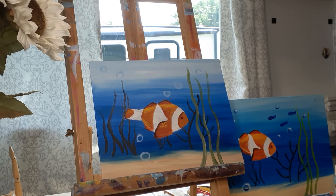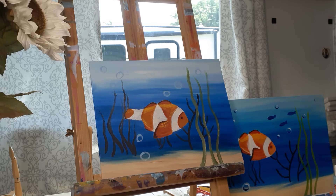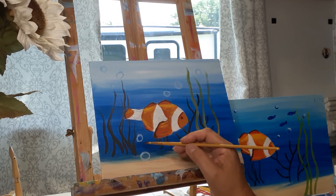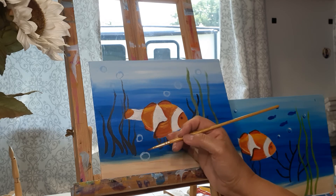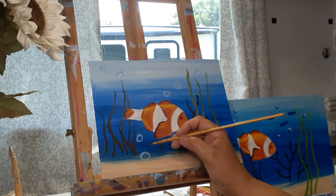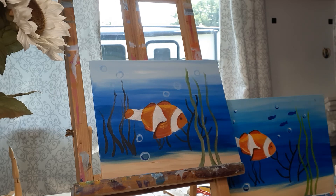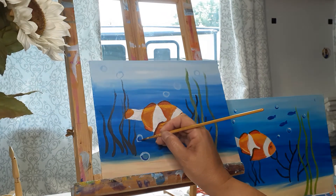Now I'm going to take the darker blue — I'm using CraftSmart dark blue, but any dark blue, or whatever dark blue you used for your background, would be perfect. I'm going to come inside my little circles and add the dark blue just around the bottom — that's it. I use my pinky sometimes to stabilize my hand by pushing it against my board, and I just draw right around the bottoms of the little circles.